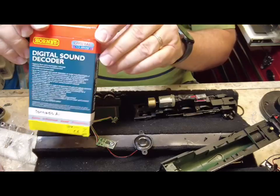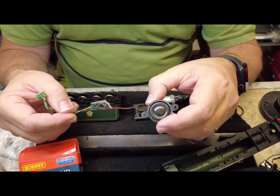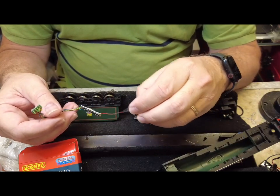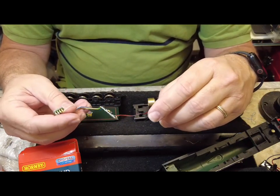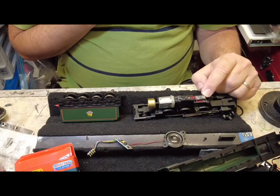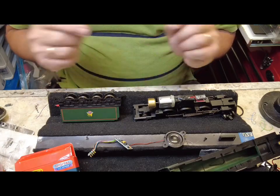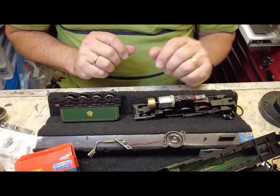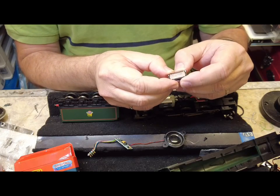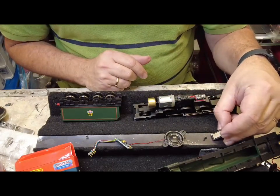So that's the packet the TTS decoder comes in, and basically that's the decoder there. You can see it's pre-wired to a round speaker that's soldered directly onto the board. The trouble with that is the only real place you can mount it is in the tender, which means you'd have to have a connection between the loco where the 8-pin board is and the tender. What I'm going to do instead is cut off this speaker and replace it with a rectangular — what you'd call a sugar cube driver — and make a little speaker box for that and stick it in the smokebox so the sound comes out from where it's supposed to.